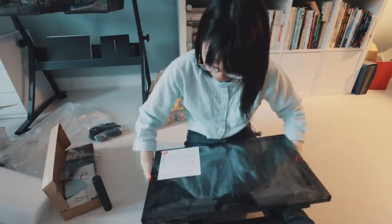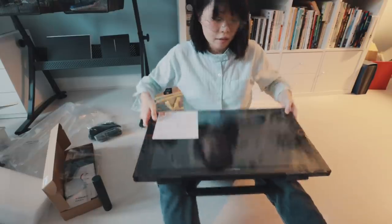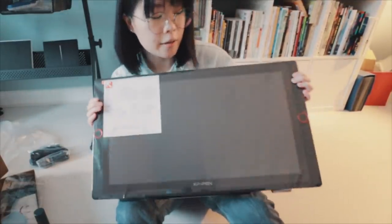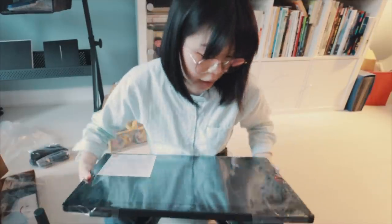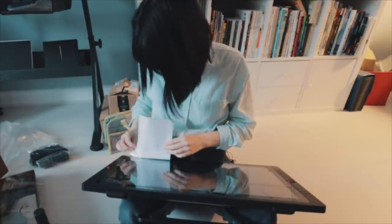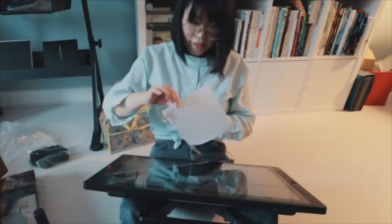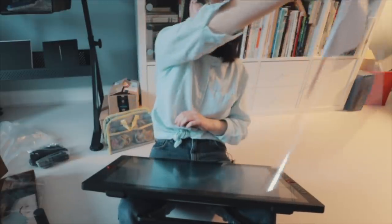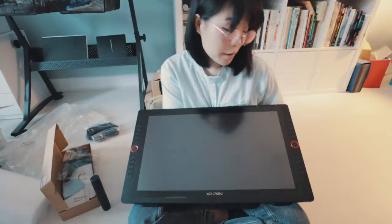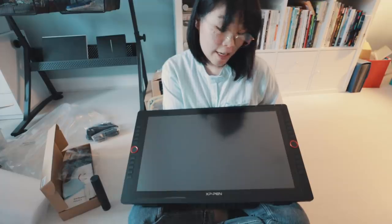Yeah, this is a real machine. There are express keys on both sides. I don't usually use express keys because I prefer a keyboard, but I'll try them out anyway. It comes with a screen protector already installed — it says 'please peel off this mask.' Here it is in all its brand new glory. I'm going to set this up now; it should be quite an easy setup and I'll start testing it.